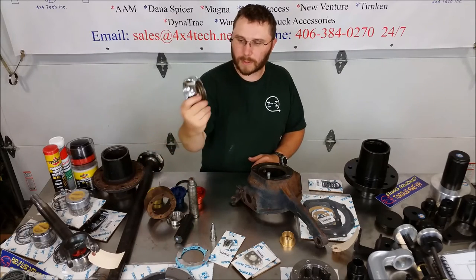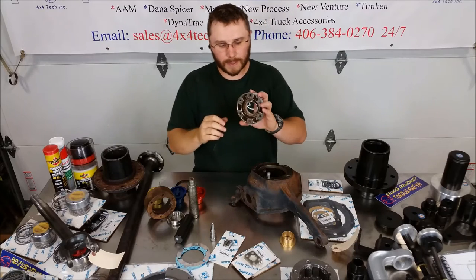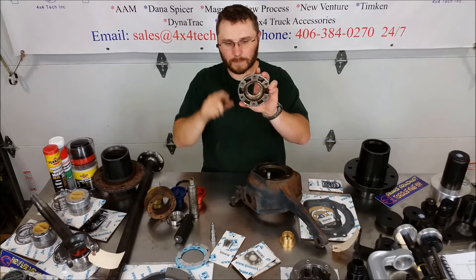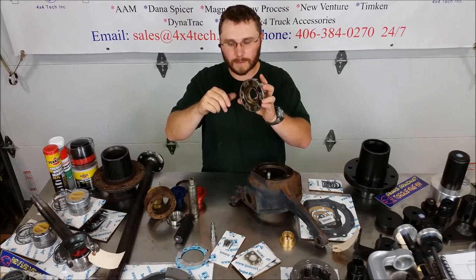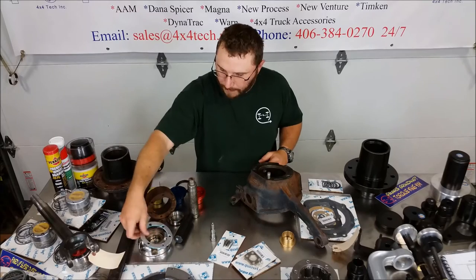Sometime soon we're going to make these out of stainless steel. The factory ones are just pot metal, and after a while the bolts mash down the outside and they start to crack, they don't line up right, and they just look awful. So we'll make those out of stainless steel here soon.